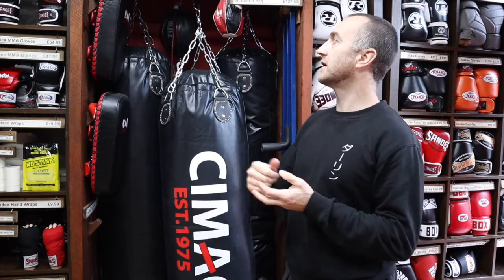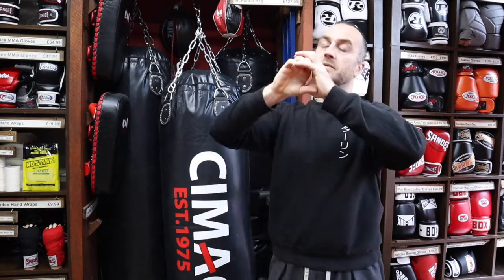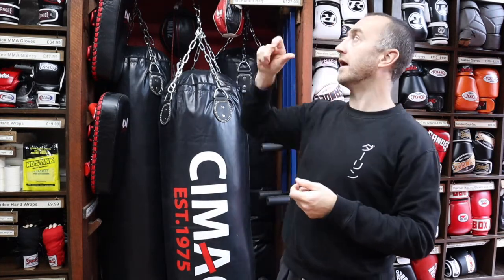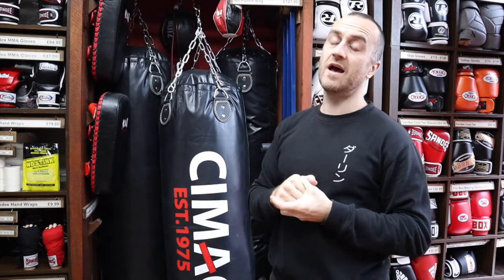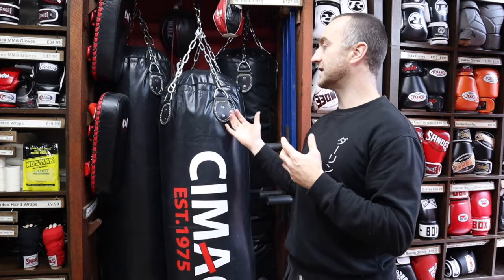One of the biggest questions we get asked is how to hang the bag, especially at home where people don't necessarily have a lot of DIY skills. We do have ceiling hooks and wall brackets, which are a really good option. Another option that works really well, especially in a garage, is just hanging it off one of the roof beams — if you've got girders, you can hang a bit of rope and clip it straight on. Some people also hang it in the garden using scaffolding to make a little frame, which works really well. Just be aware that leaving the bag outside in the wet will reduce its lifespan, so cover it or give it a little roof if you can.